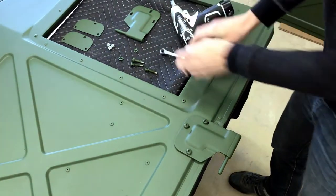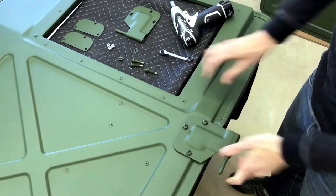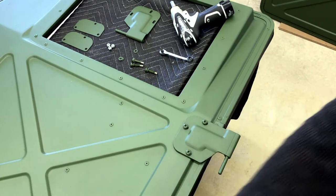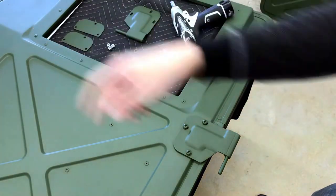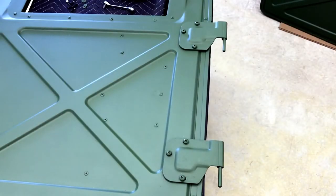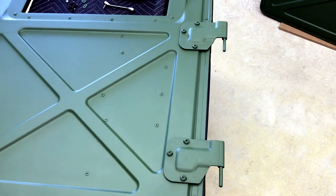These are pretty snug, but you can see it still moves. I'm going to repeat that on the bottom. Now I've got both hinges in place — they are snugly fit. We're going to tighten those once we get the door installed.